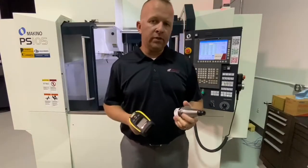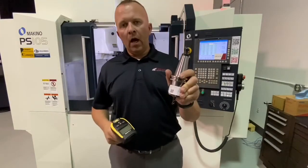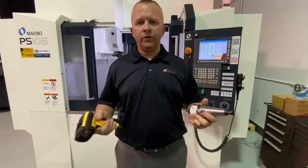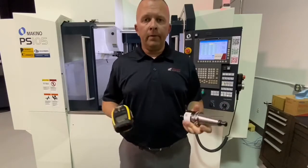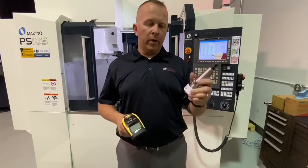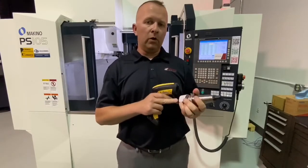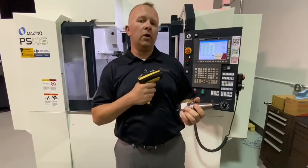What this product does is allows us to take a barcode from a tool preset — Hymer, Spironi, Zoller, you name it — and take that label, print it, put it on our tool, and then easily take this data from our tool and put it right directly into our CNC control.